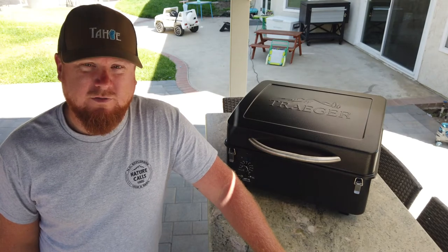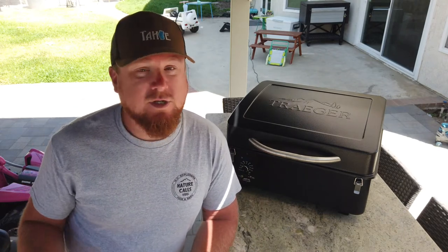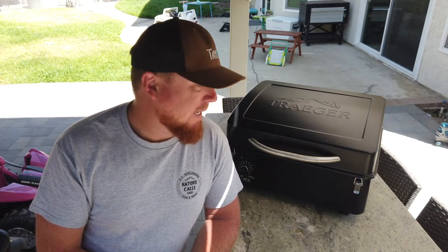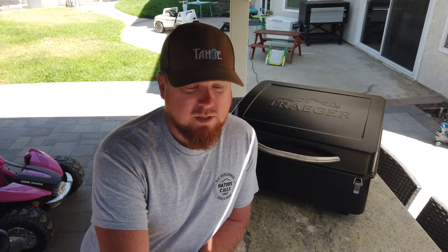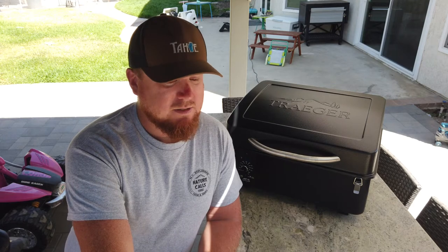Hey guys, welcome to another episode of Fatherly Advice. My name is Kelly and today I want to talk about my Traeger Scout — this is Traeger's portable smoker grill. It is electric, it works just like all the other smokers, and I really like it. It retails for $329, though you can get it a little cheaper on Amazon and find some bundles or packages.